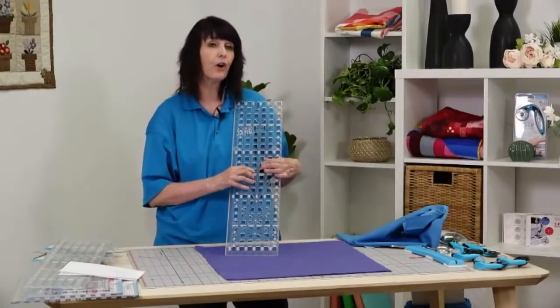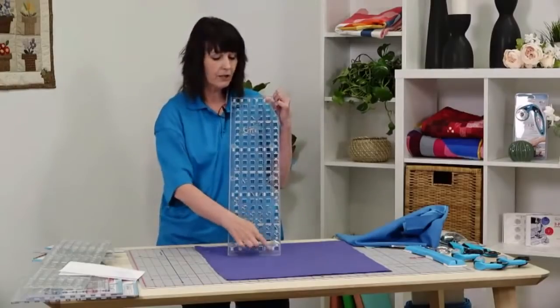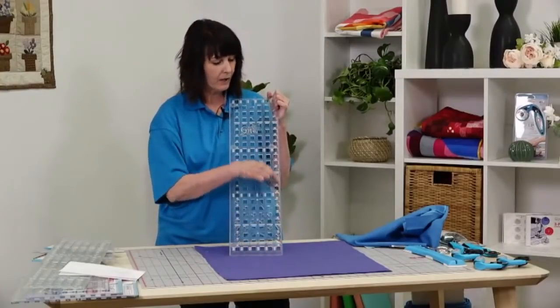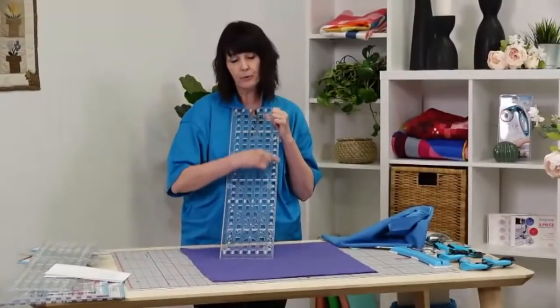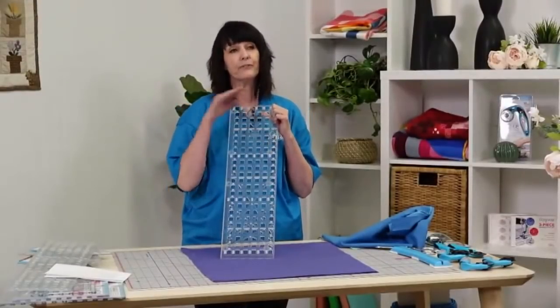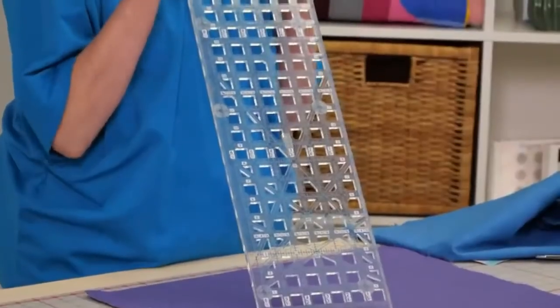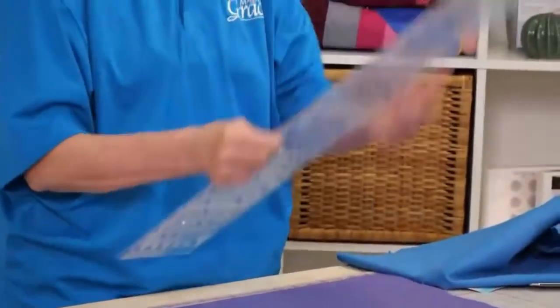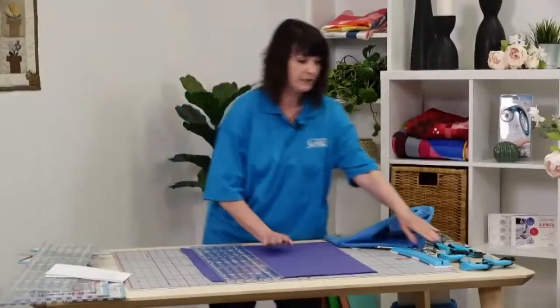The holes are also really nice because they allow you to hold the ruler more easily. You'll also notice that on our rulers there is what we call a track. This track is really important - not only does it keep your fingers and hands away from the cutter, which keeps it safer, but it is also very handy to use with our cutters.